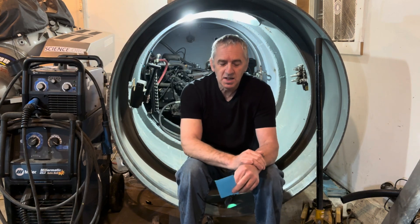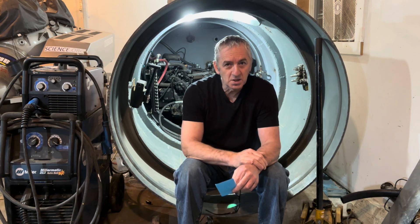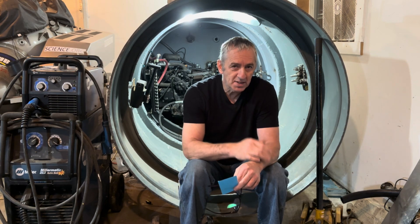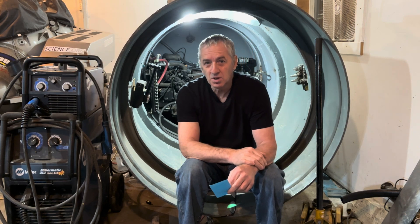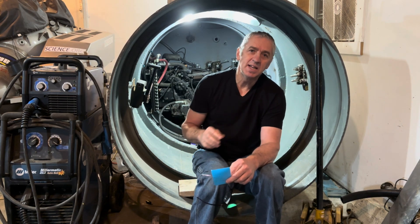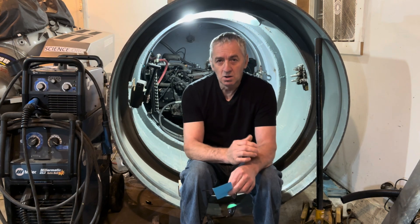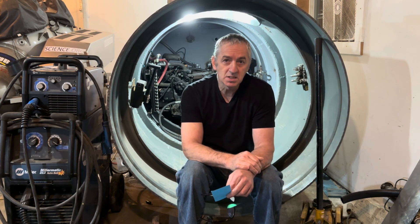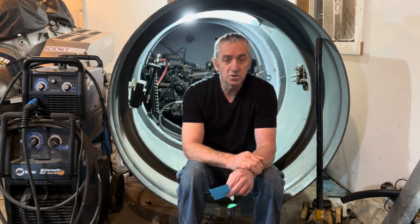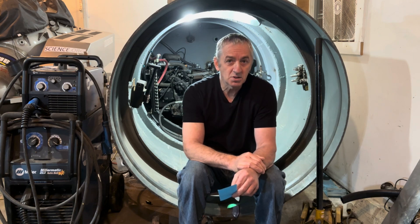Hi submarine friends, let's talk about the budget. I started building this submarine last summer and I haven't really been keeping track of every penny I'm spending, but I have a pretty good idea. My goal was to build this submarine mostly with parts and pieces I have left over from other submarine builds, so I'm hoping to build the whole thing for about $10,000.